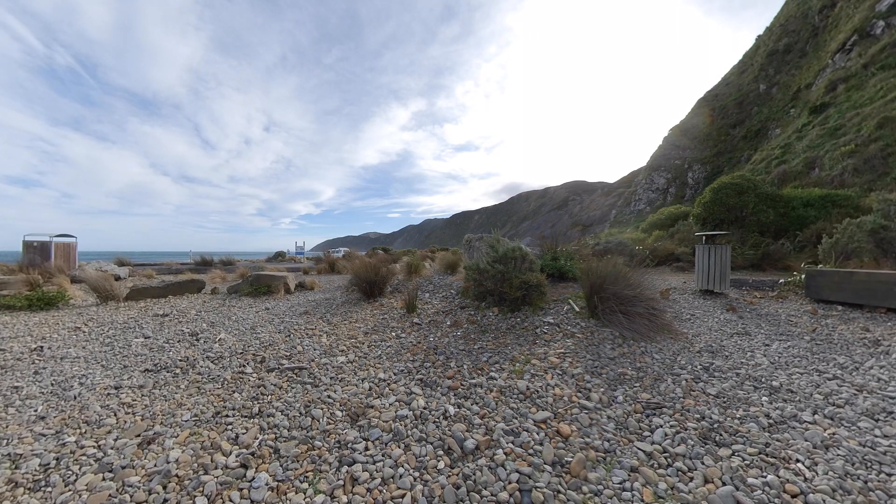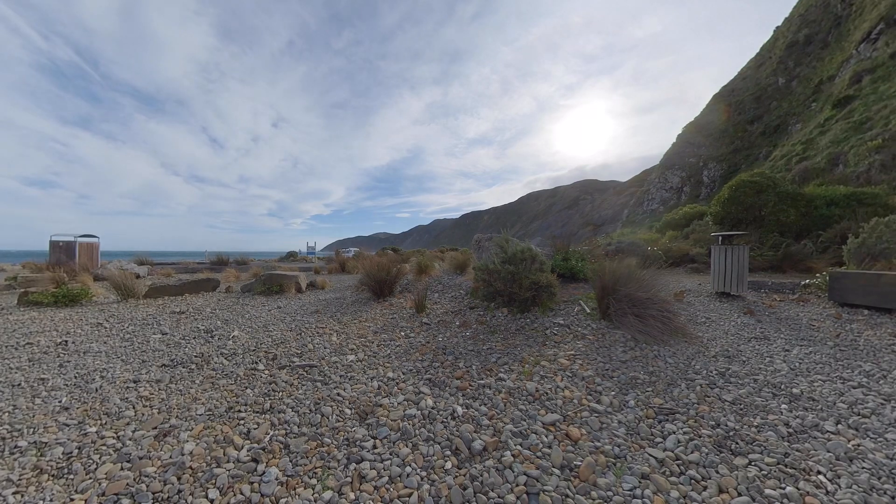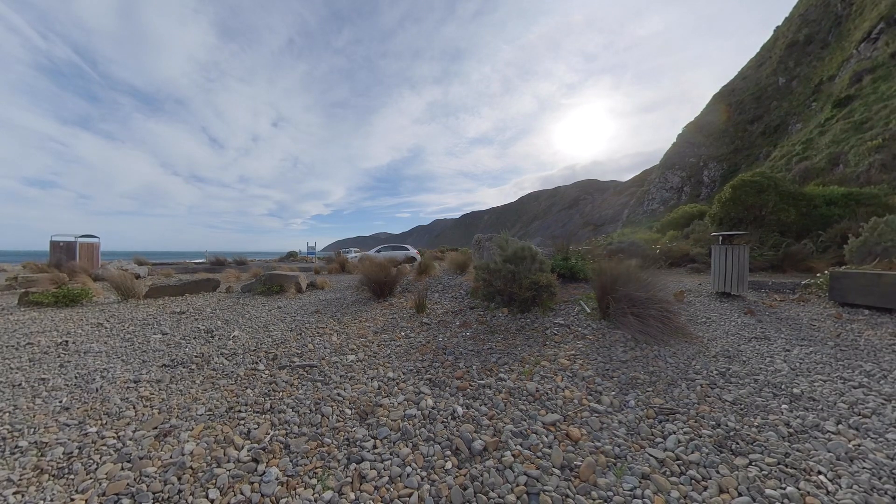Let's check out the ONE X HDR video outside next. The softness in those details remains in the bush, the hill and the bench, and even the edges on either side here. But look how much better the sky looks.